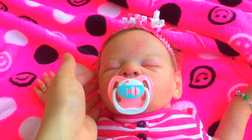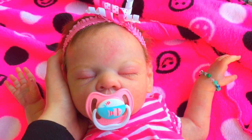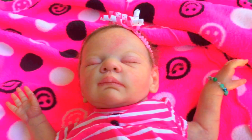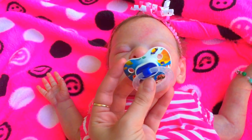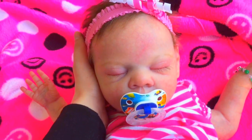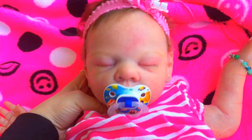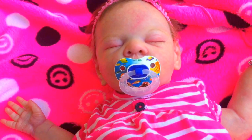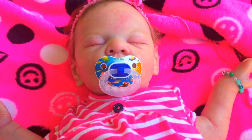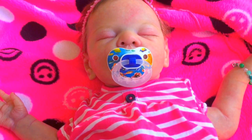Alright guys, here's Miss Isla wearing her Dr. Brown's Fishy Pacifier. It fits her absolutely perfect, and here's the Nook one that we made — it also fits her really nicely. I hope you guys have lots of fun making your own pacifiers and I hope you found this video helpful so you can make them at home. See you guys later! Bye!